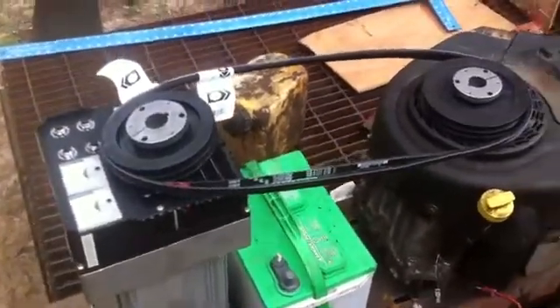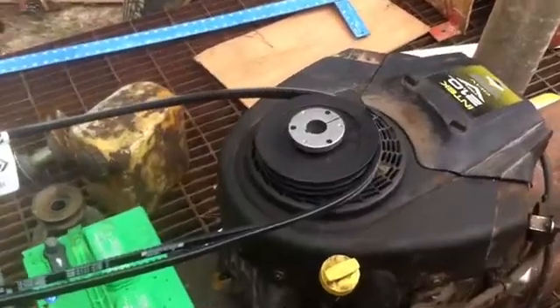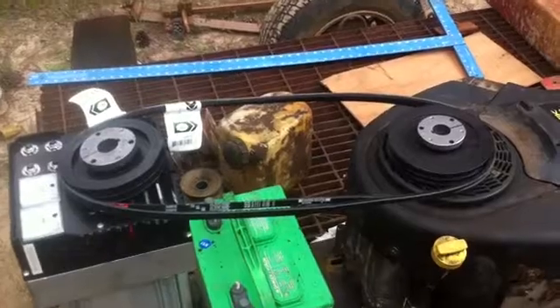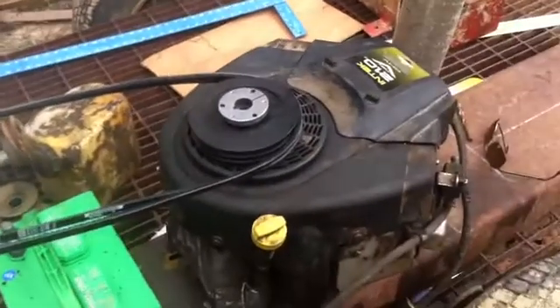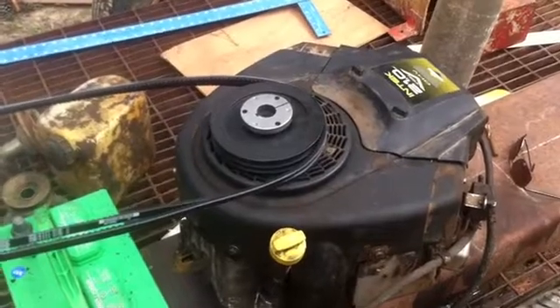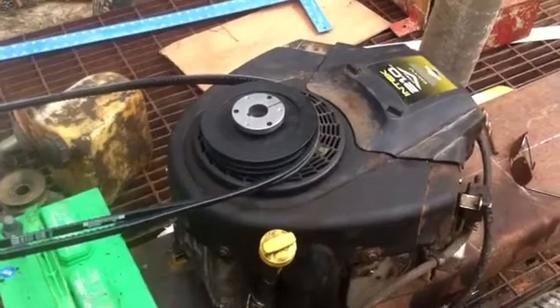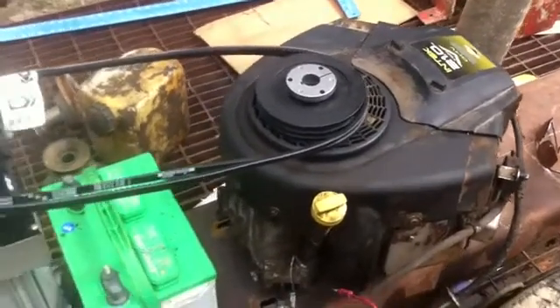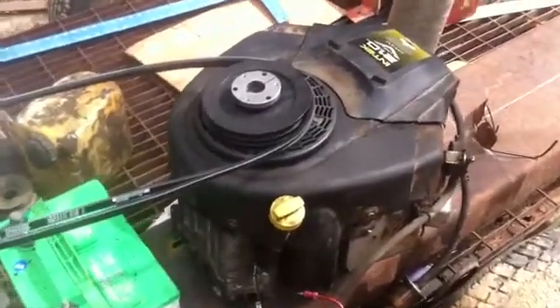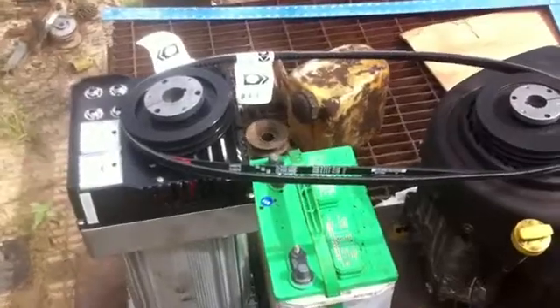These pulleys are a 6 inch and a 5 inch, specifically to get my RPMs down to 3,000 here, closer to the torque curve, just above the peak torque, which should stabilize the engine running. Since I have more horsepower than I need, that shouldn't be a problem.